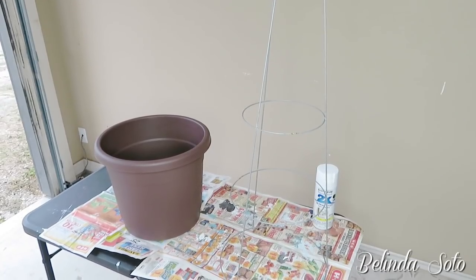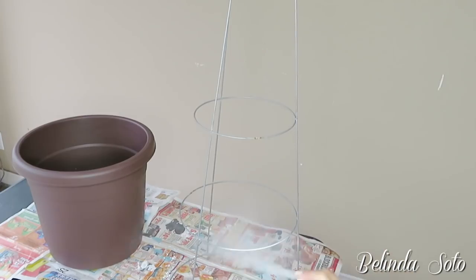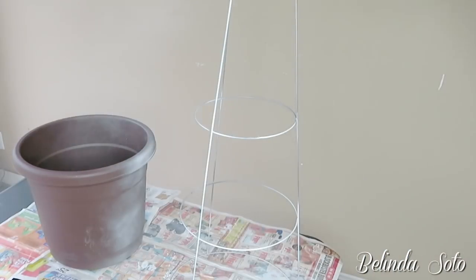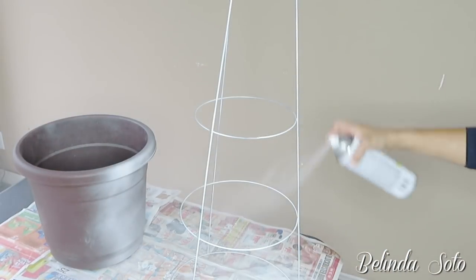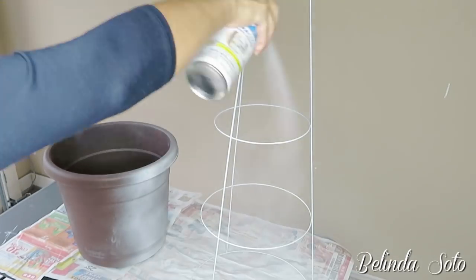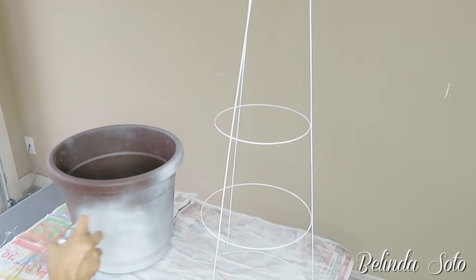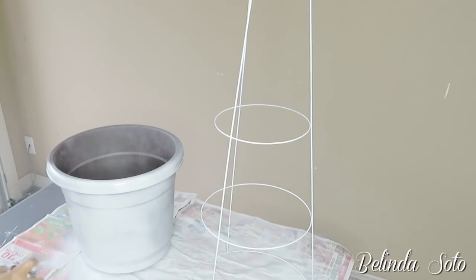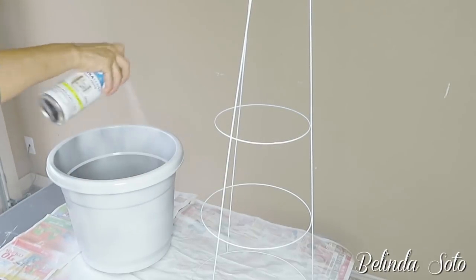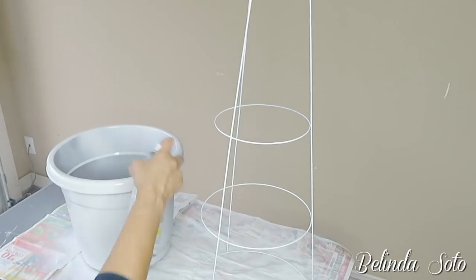I'm gonna start by spray painting my tomato cage and also the flower pot. If you decide to do this project, you don't have to necessarily spray the flower pot — I just wanted mine to match with the top of the Christmas tree. But you can use any other color of pot or paint it a different color; it's really up to you.